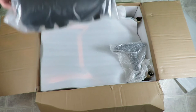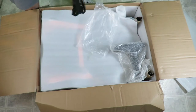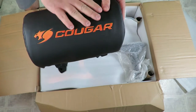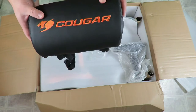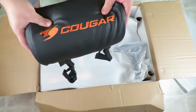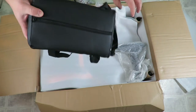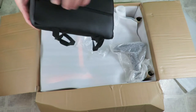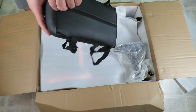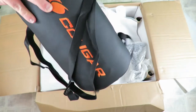Here is the headrest. Let me open this one up real quick. This does come in breathable leather — breathable leather, I should say — embroidered with the Cougar logo. Very nice and fluffy and soft. And it comes with a zipper — they don't want you to undo it, but you can unzip it here if you want to put foam in there or take foam out. And these are the straps for the headrest.